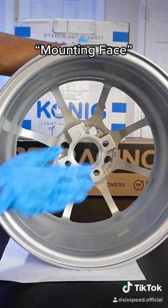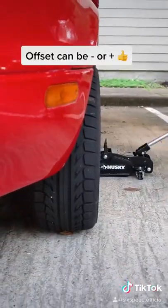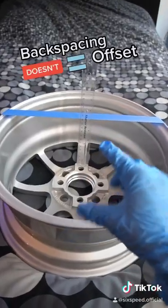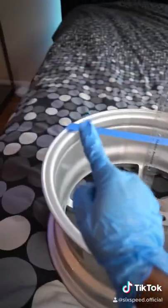Basically, offset is the distance from the mounting face to the wheel center line. From a visual perspective, negative pushes the wheel out and positive pulls it in. Backspacing is the distance from the mounting face to the inner rim.